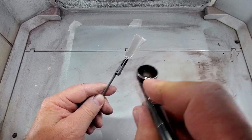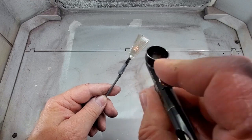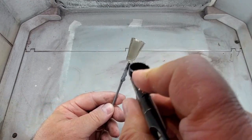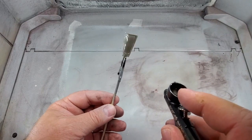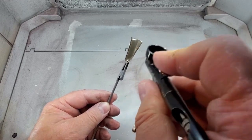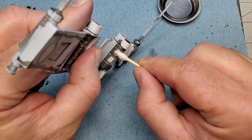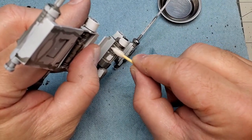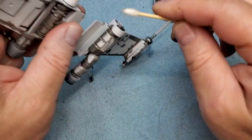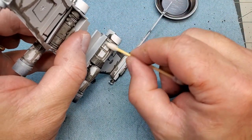I'm airbrushing the inside of the canopy with some Tamiya clear smoke. This will add a nice tint to it and should look really nice as well. Now I'm using some odorless turpentine and a q-tip to clean up the excess panel line wash. There are no set rules here — you just want to keep cleaning it up until it looks good to you.